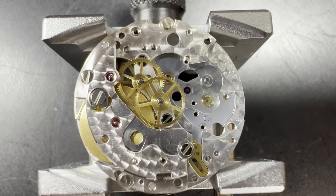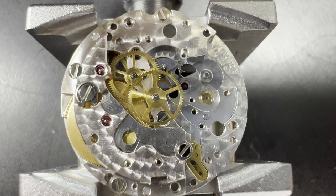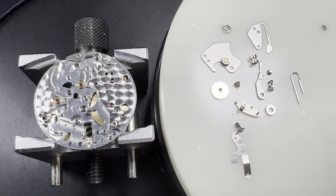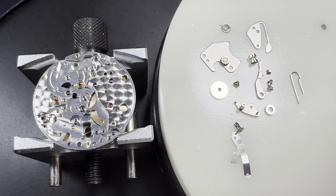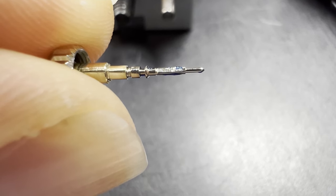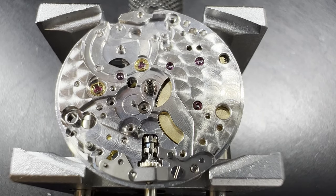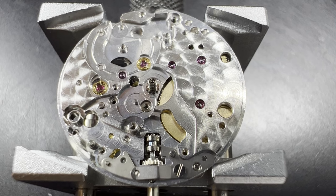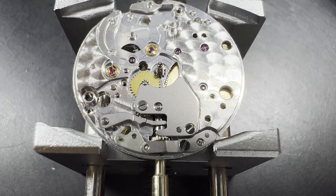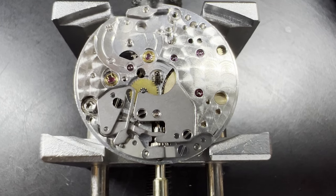Next, the third wheel goes in, then the second wheel — also called the fourth wheel — the escape wheel with its odd shaped teeth, and the going train bridge. The movement is turned over to install the keyless works, whose purpose is to wind and allow adjustment of the watch. Starting with the winding pinion, then the sliding pinion, the stem is oiled and inserted, the setting lever is put in and secured with its retaining spring, a little grease is put on the centre pinion so the cannon pinion can be fitted, then the minute wheel, yoke, setting wheel, a plate to secure the minute wheel and setting wheel as well as hold the intermediate setting wheel, then the yoke spring, and finally the setting lever spring.